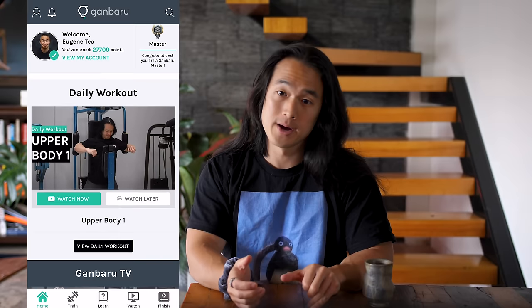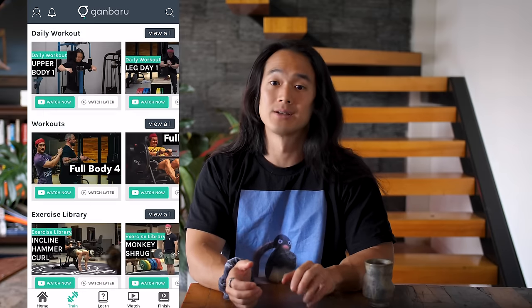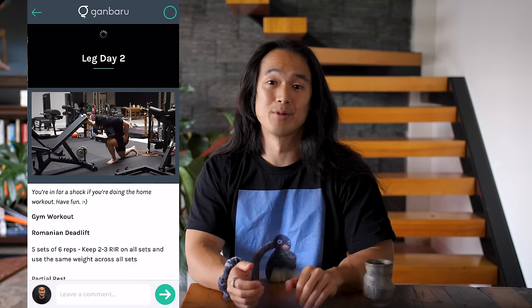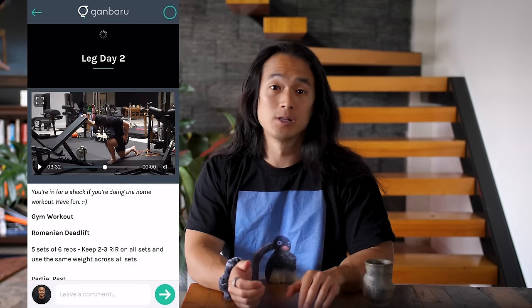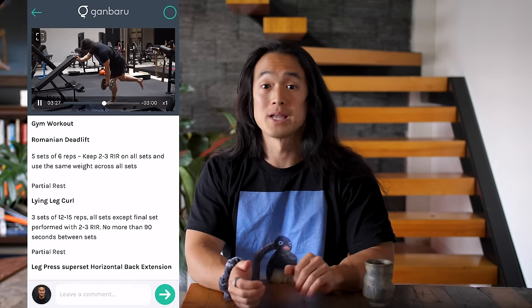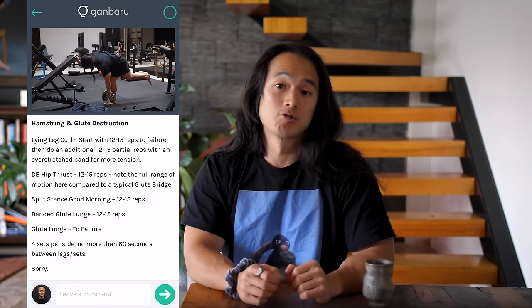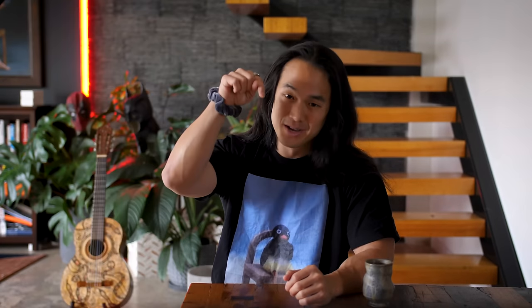If you're after a bit more structure to your training, I do post up a full home-based workout to go along with my gym-based workouts every single training day to my app and website Gambiru Method. This is where you can follow along with my current and previous training programs. You can get a no-obligation free seven-day trial to check it all out, which I'll also leave a link to in the description box below.